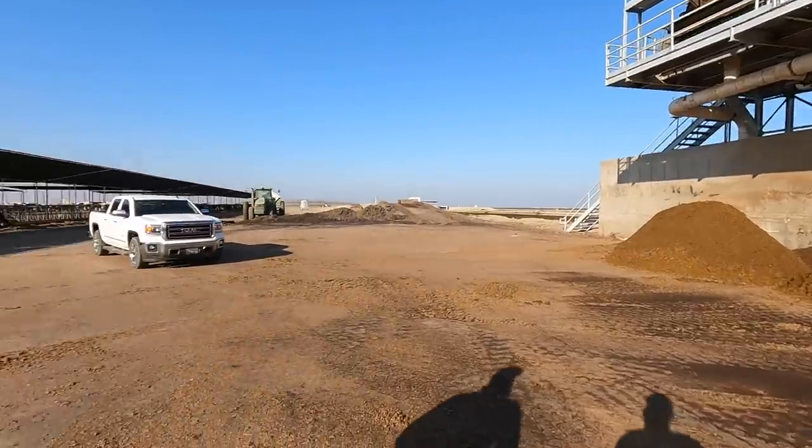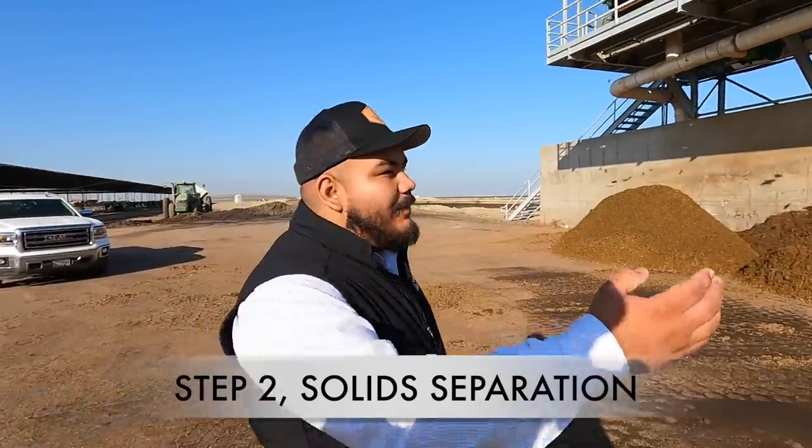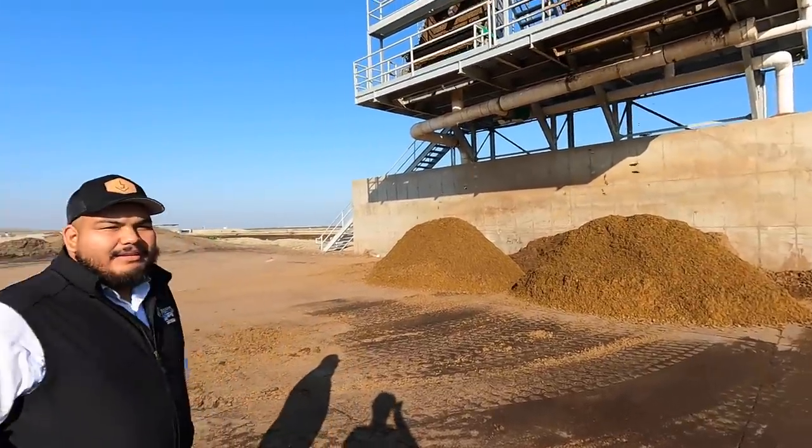Here we're at the separator — we'll climb up to show you. Basically the liquid comes in through the pipes in the back, then there's a screen where the solids stay on the screen and the liquid goes through the back part. There are also two crimp rollers that squeeze as much liquid out as possible. We'll go ahead and show you guys.